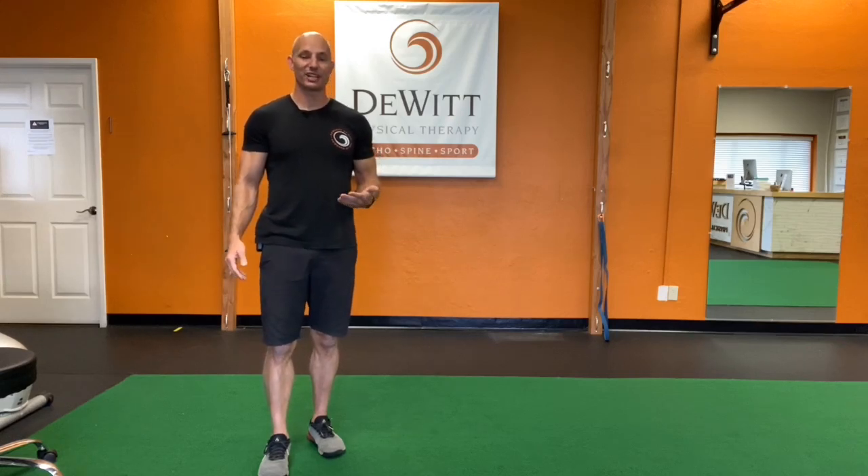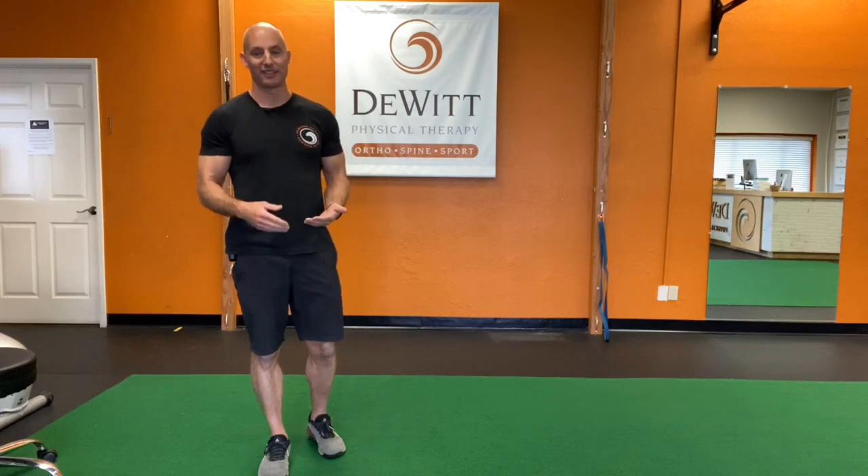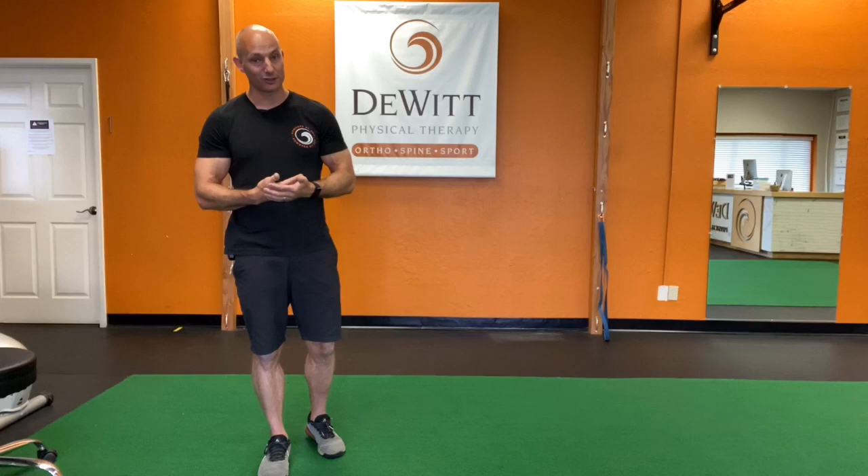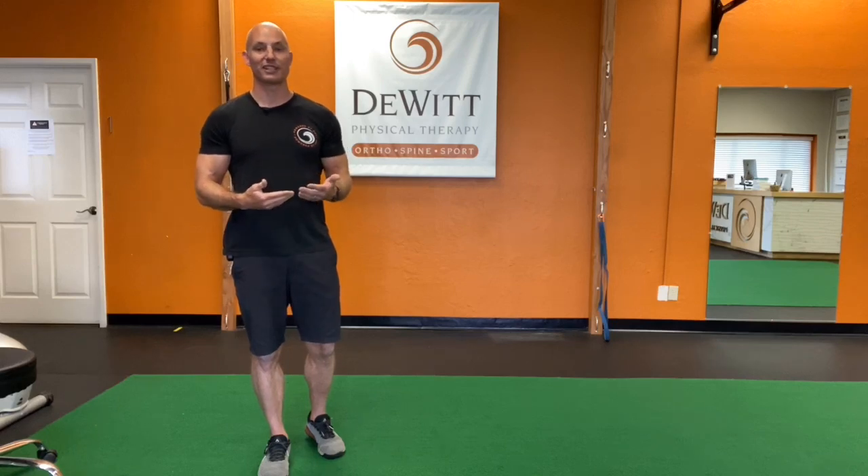Hey everybody, Ryan DeWitt here from DeWitt Physical Therapy. I wanted to take you through a quick ankle mobility assessment. Your ankle mobility is important for all kinds of tasks, from walking, to running, to going up and down stairs, and especially to squatting. If you're an athlete, especially a CrossFit athlete or a powerlifting athlete, ankle mobility can make or break your squat and can also make or break the efficiency of so many other movements.